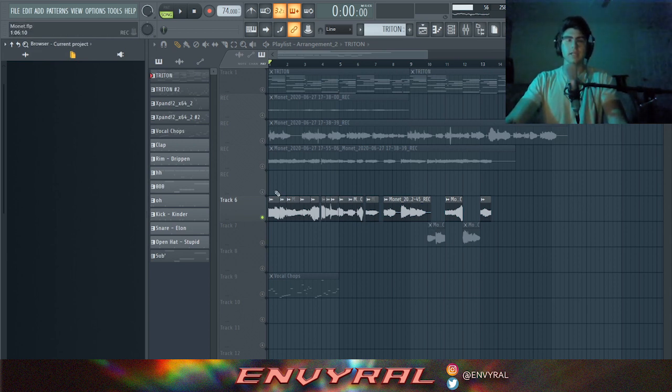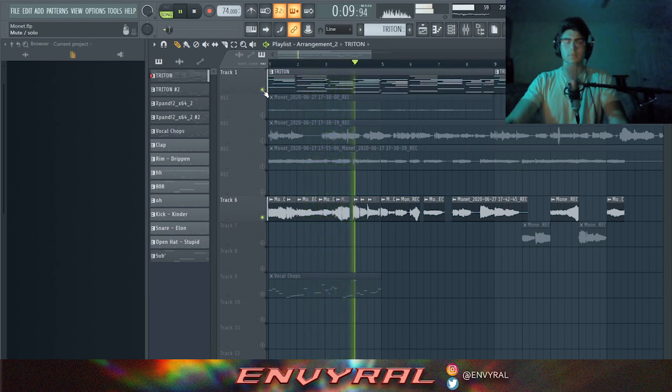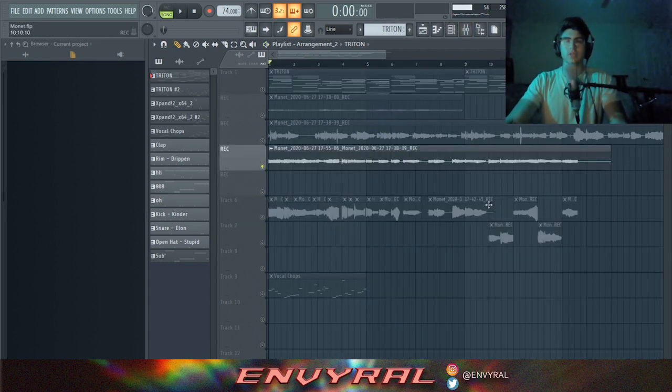The next step is I took all the vocal chops I liked — the ones that sounded cool — and organized them into one little thing. You've got to make sure they're still in rhythm, so cut them cleanly on the bars. Then I rendered this whole thing into one vocal track.